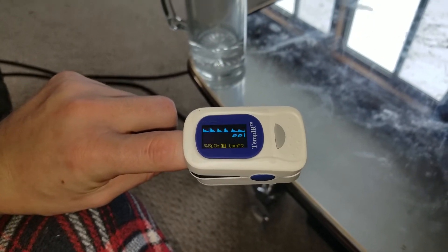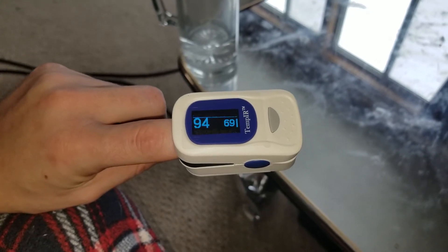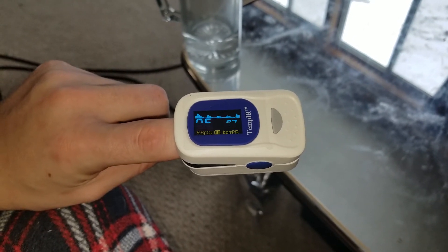I currently have a cold, so I'm not breathing very well, so it goes down. But I've found that if you start taking some deep breaths, it goes up, which is pretty cool.